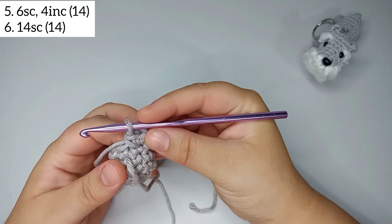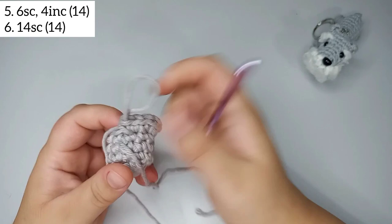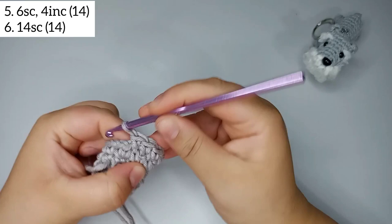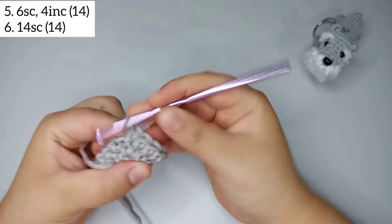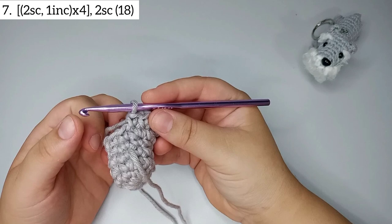For round number 6 we're just gonna do 14 single crochets — no increases or decreases, just 1 round with 14 single crochets: 1, 2, 3 ... 13 and 14.